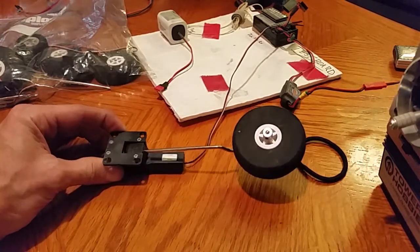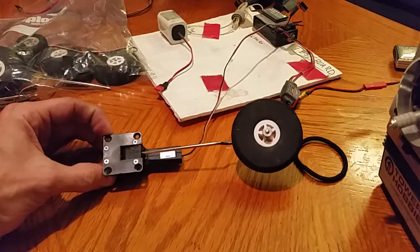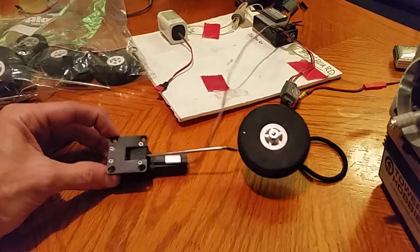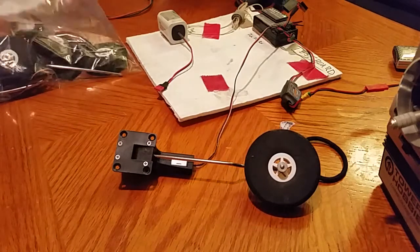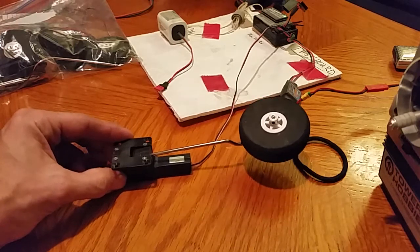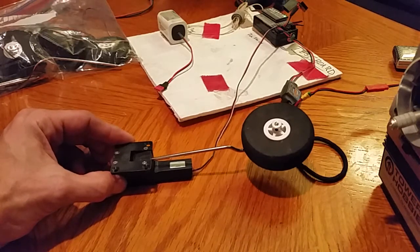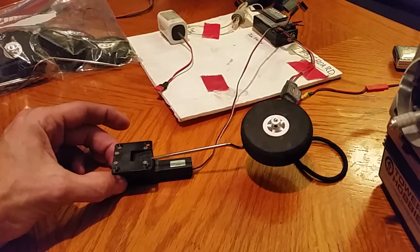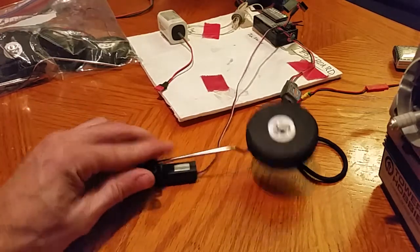Now, for probably 99% of you out there, you're going 'duh' and you already know how to do this. I was trying to find it on YouTube and it was hard to find, so I thought I'd just make a quick video. I've got a bag of serverless retracts over here, most of them brand new, haven't even been in a plane yet. I was just trying to figure out how you get that strut out.